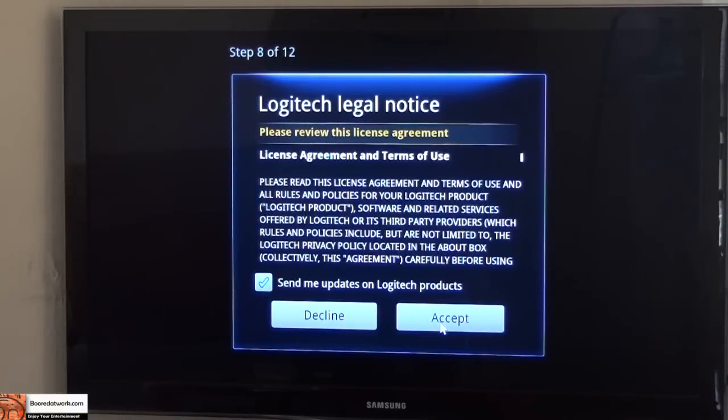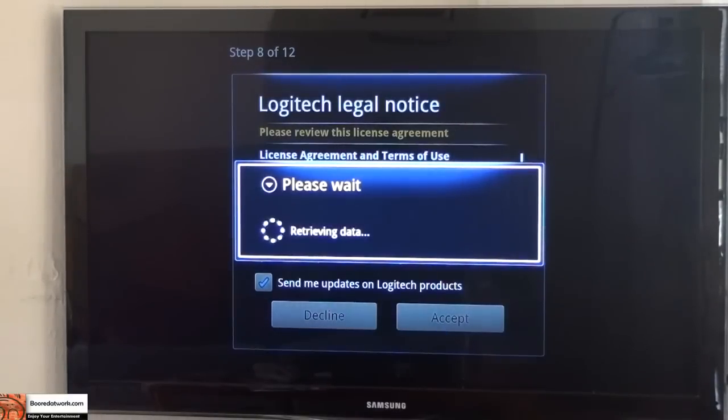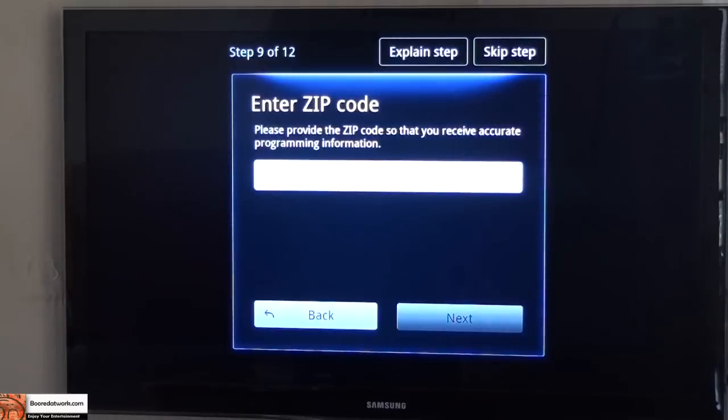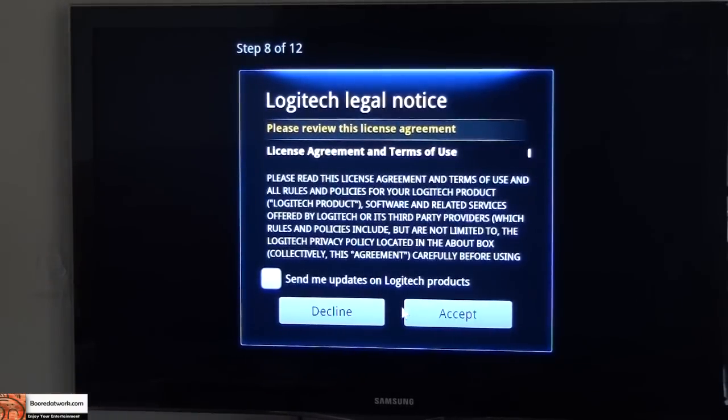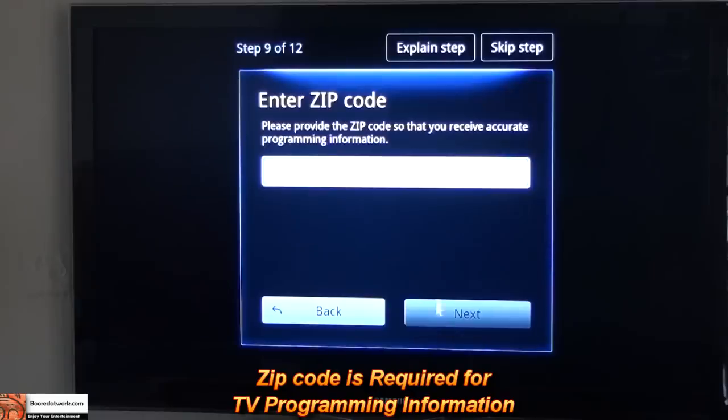Logitech My Screen — accept, retrieving data. Have to enter zip code, this might also apply to my TV settings, so I will do that off camera. Zip code put in. Next step is one more Logitech legal notice — accept. Now entering TV programming zip code, which I'm off camera again.